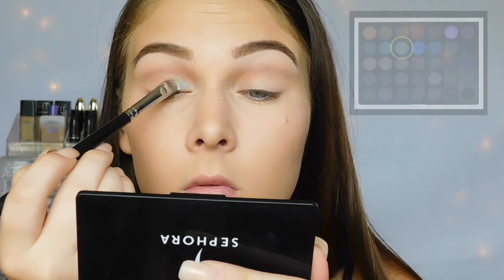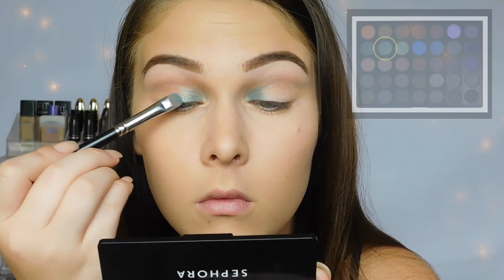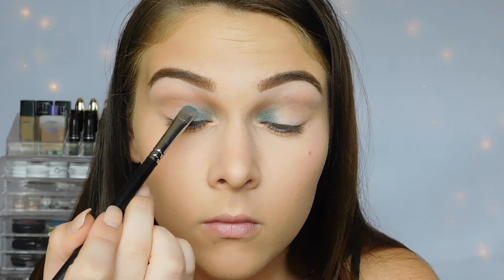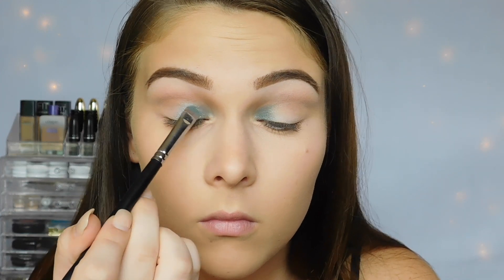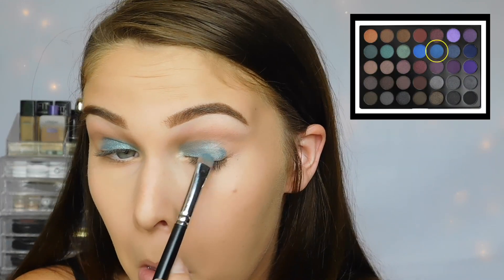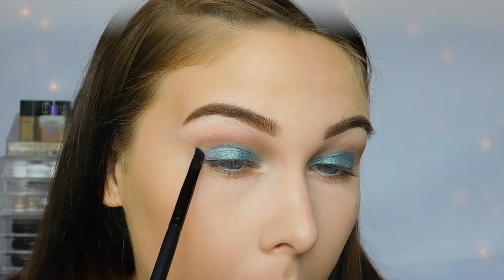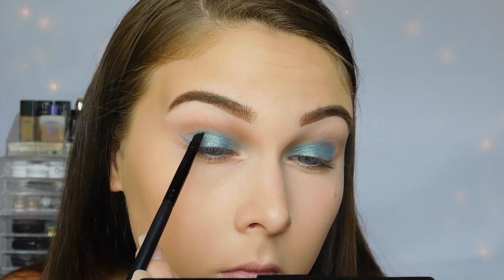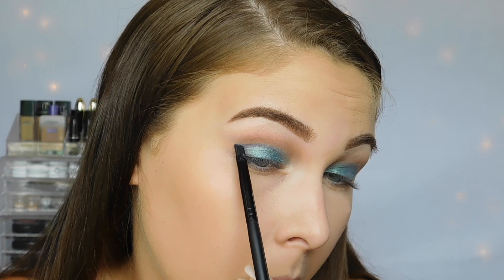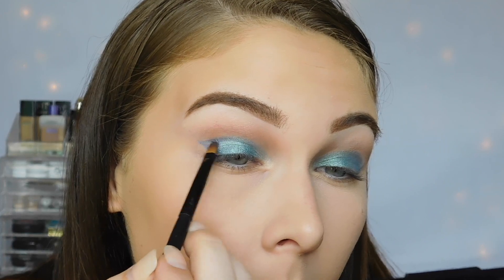Now I'm going into the sea green color, and I'm packing that on to the inner third of my eye, bringing it right up underneath the crease, and then the color directly to the left of it is what I'm using for the center of my lid. Just packing it on and blending it in with that sea green color. On the outer corner of my eyes, I'm using this shimmery navy blue color, and I'm just blending it in with my lid color. Then with a small angled brush, I'm using the same shade and creating a V shape that goes up into my crease, and filling in the inside of that V shape with that same shimmery navy blue color.